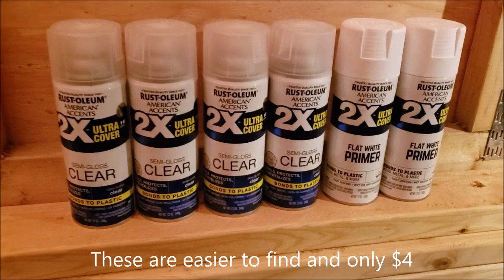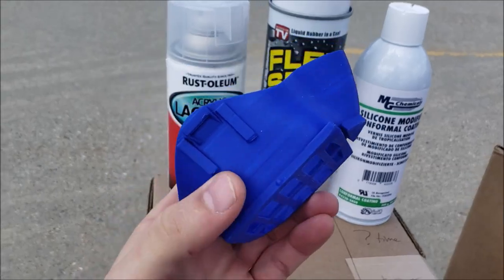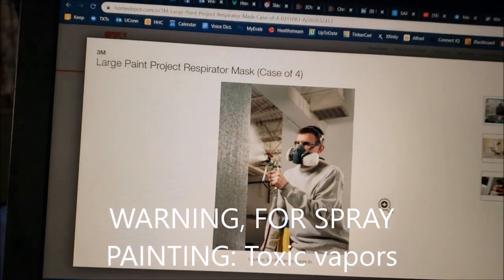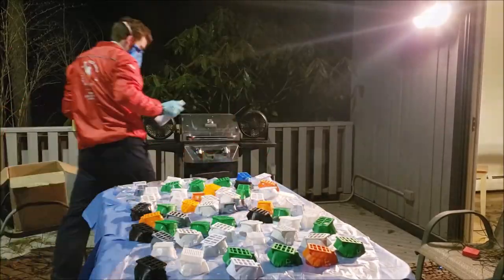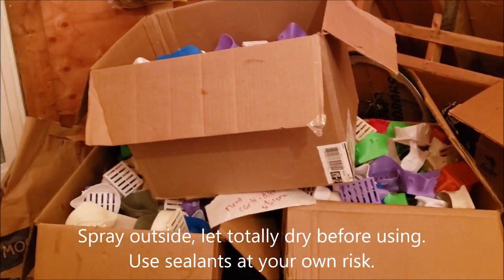The store has run out of acrylic. We're now experimenting with this. I'm only going to put this on the outside. This is what you want — an organic fume paint respirator. They're sold out at Home Depot. Luckily I have a breeze and I'm standing upwind.